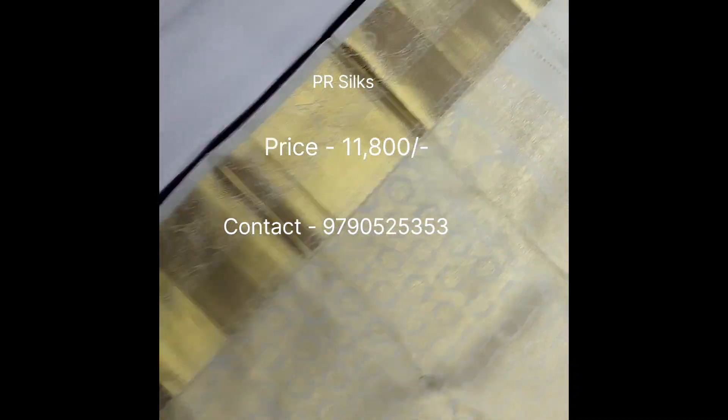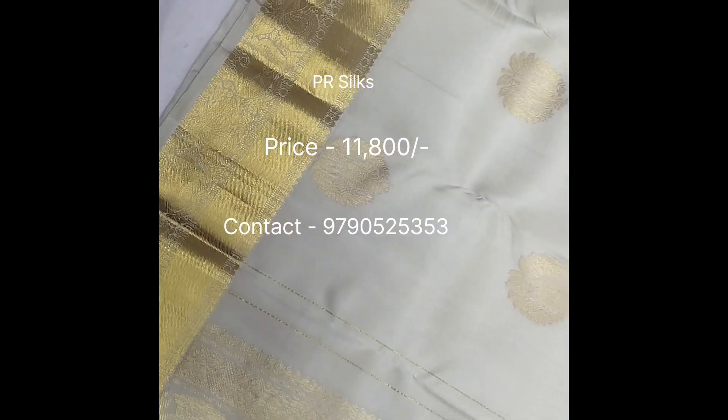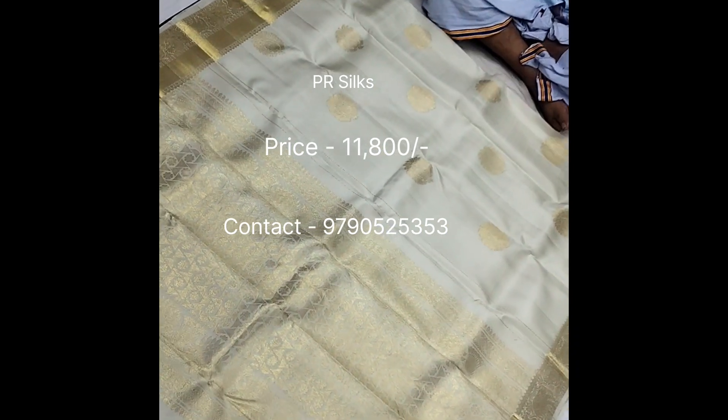A white border is a white border. The traditional one is a beautiful border. Here comes a silk border. This is a PR6.